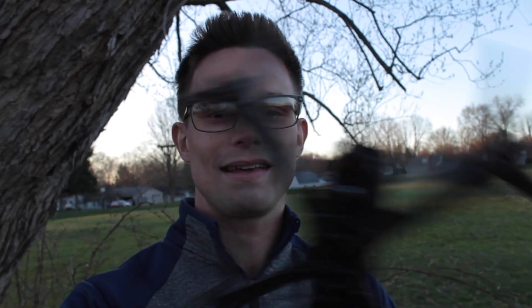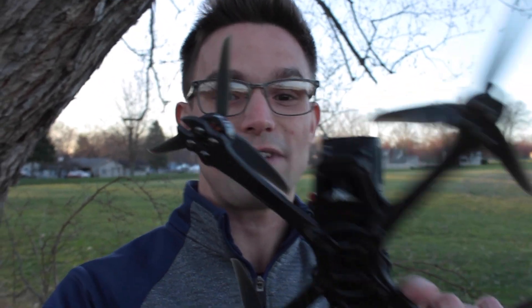Hey guys, welcome back to another video. Today we are going to be testing the budget 5-inch mini quad I built last week. I'm losing light — the sun is going down — so let's go ahead and get straight into flying and see how this thing flies. It's been about four years or so since I've flown Beta Flight on a 5-inch quad, so I'm really interested to see how it performs.